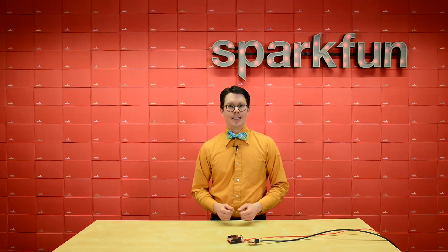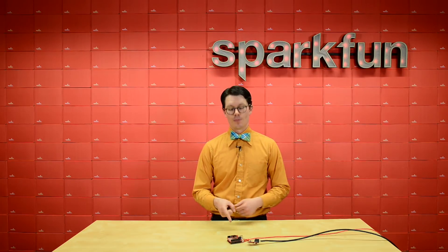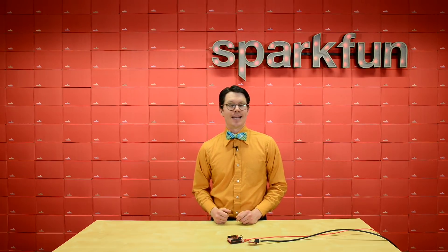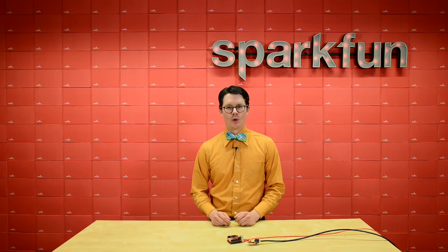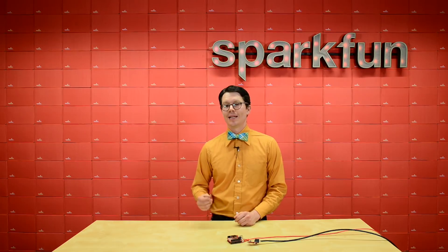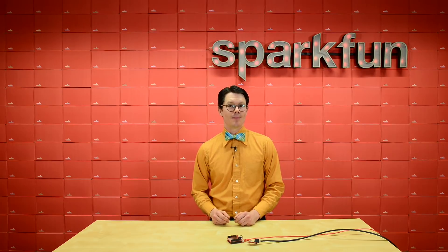Using differential I2C can be great if you want to have your sensors or devices farther away from your main board. This can be great in outdoor applications, or in greenhouses, or even environments with lots of electrical noise like near motors or AC lines. We'd love to know what you would want to make with remote I2C devices — let us know in the comments, and happy hacking!